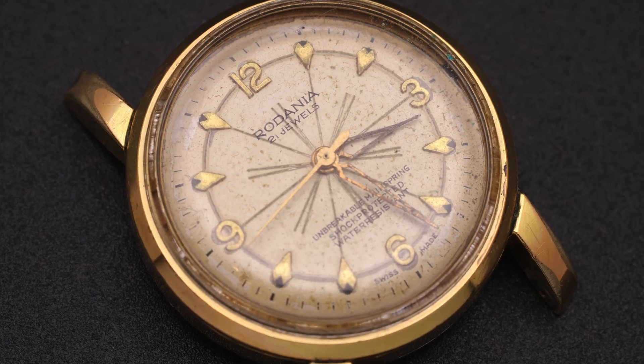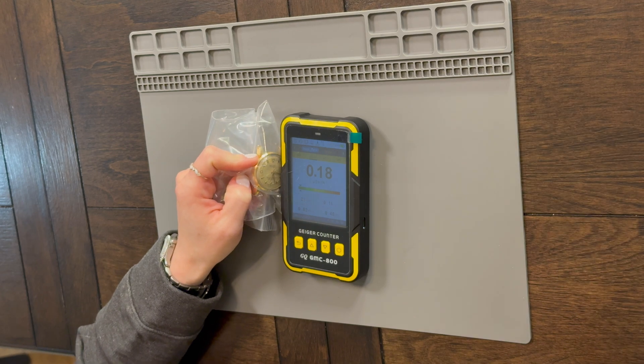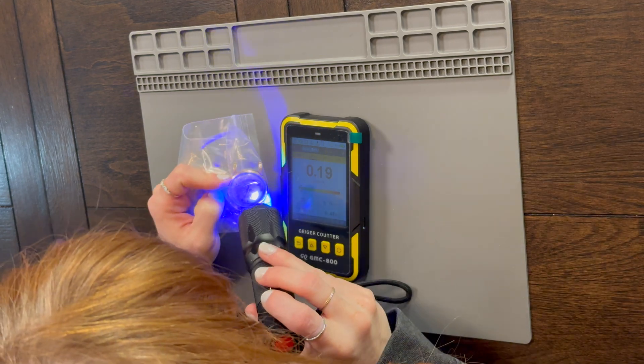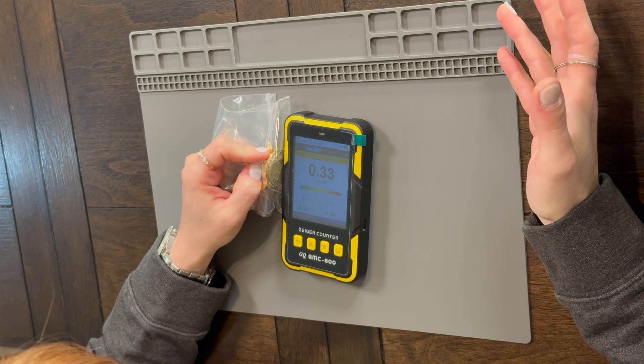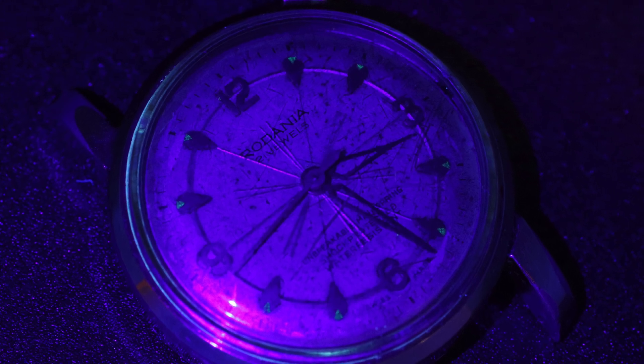Here's one from my last video — this Rodinia that I was really excited to work on. It is missing its crown. When you shine a light on it, you can very, very lightly see at the edge of some of the indices there's a faint glow. It's just a little bit above normal background radiation. So something like this is radioactive, but it's on a much lower scale. This might be something I'd be more comfortable getting into in the future — not something that's frantically beeping at you telling you you're in danger. That sound is scary.